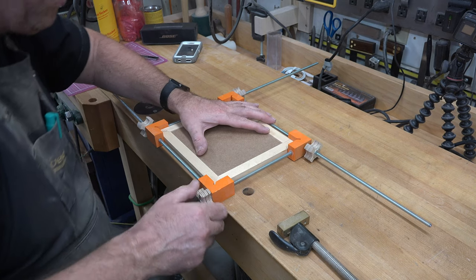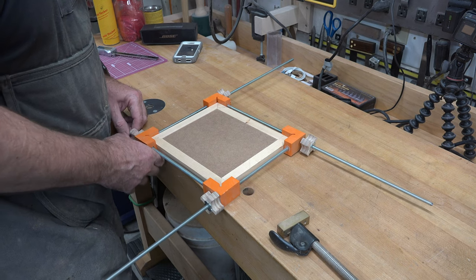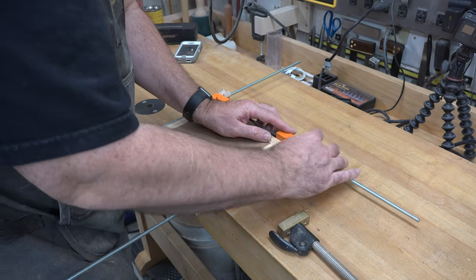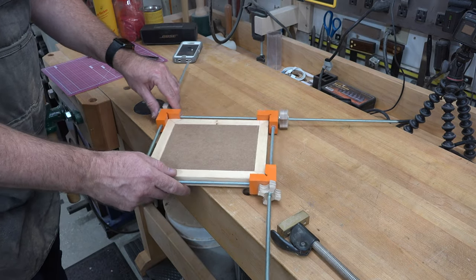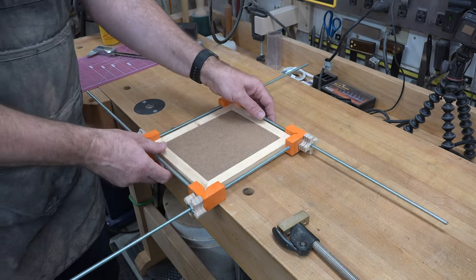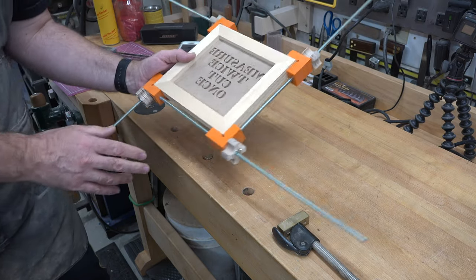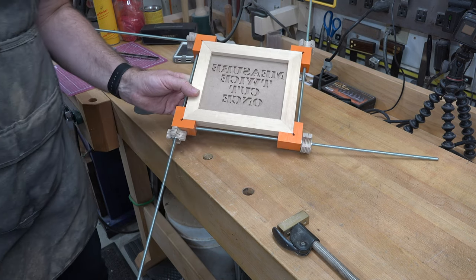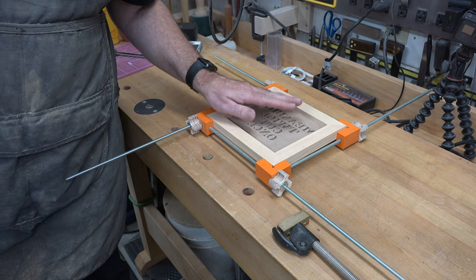Using our shop-made frame clamp that we did a while back on the show, we're just going to dry fit this together to make sure that the frame fits around our original piece. Sure enough it fits quite well. It's kind of funny that in the test fit this is actually backwards — I don't know why I find that funny, but I do.